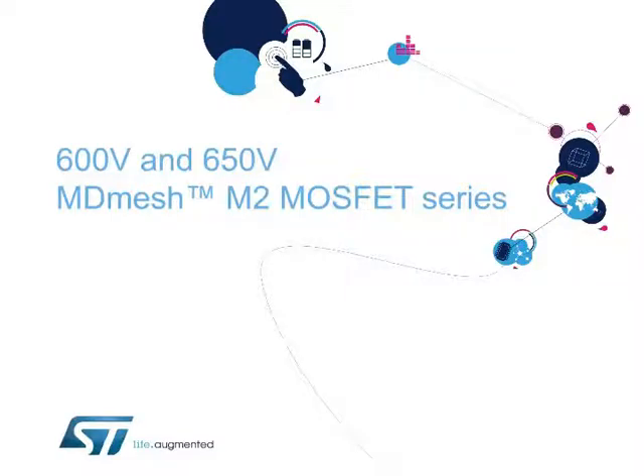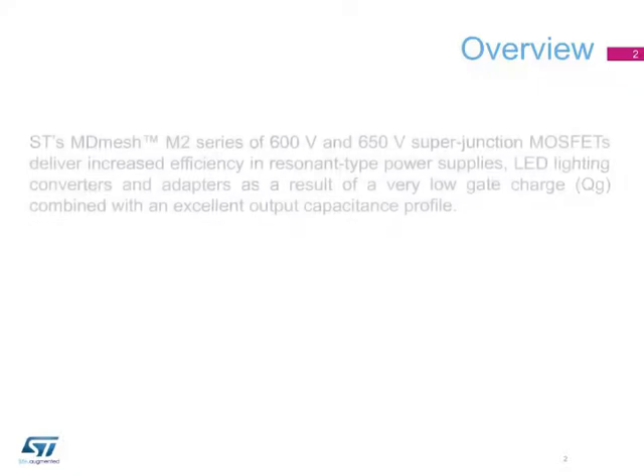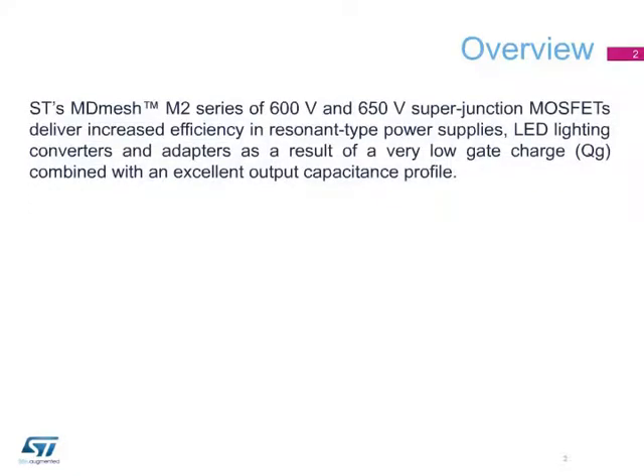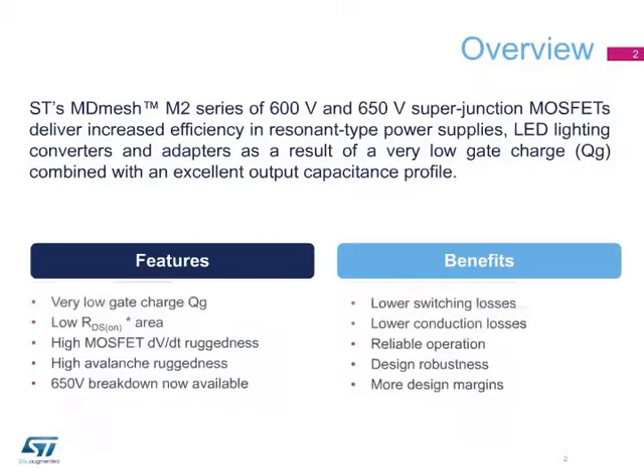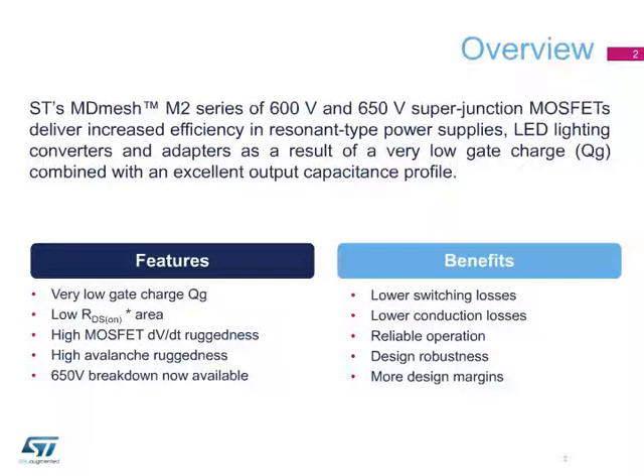Hello, and welcome to this presentation on ST's MDMesh M2 series of high-voltage MOSFETs. ST's MDMesh M2 series of 600V and 650V superjunction MOSFETs are optimized for use in resonant-type power supplies thanks to the low gate charge as well as low output capacitance.